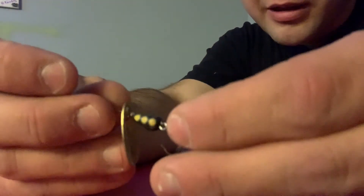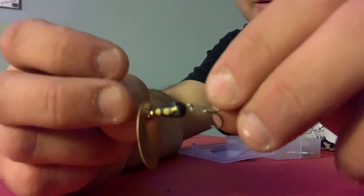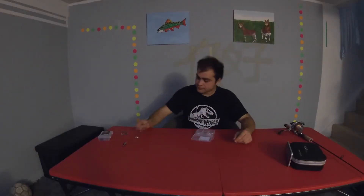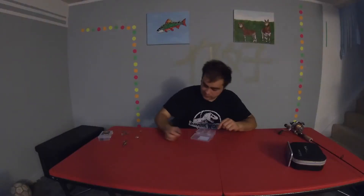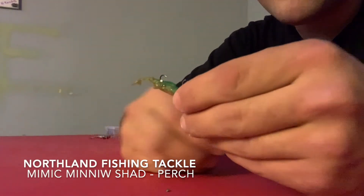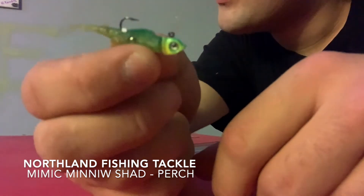Here are a few lures that I've gotten hits on but have never actually been able to hook and reel in. My buddy got a brown trout off of this one — it's the same as a Panther Martin, just a different pattern, yellow and black. This one I've yet to get a bite off of — I originally bought it for muskie but we'll see if it works for trout this year. This one here is another Northumberland Tackle mimic perch pattern and I was able to get a swipe off it but wasn't able to hook it.